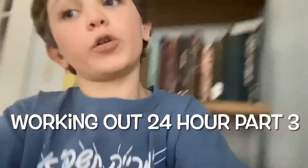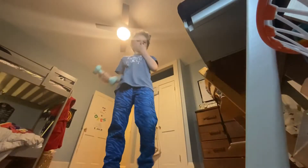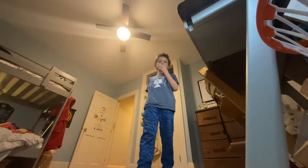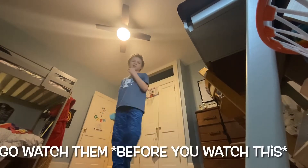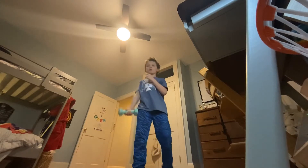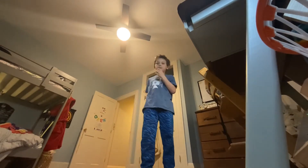What's up guys, how are you doing today? I'm doing working out 24 hours part three. If you haven't watched the last working out 24 hours videos, go watch them before this to watch them in order. First, we're gonna do 20 of these.